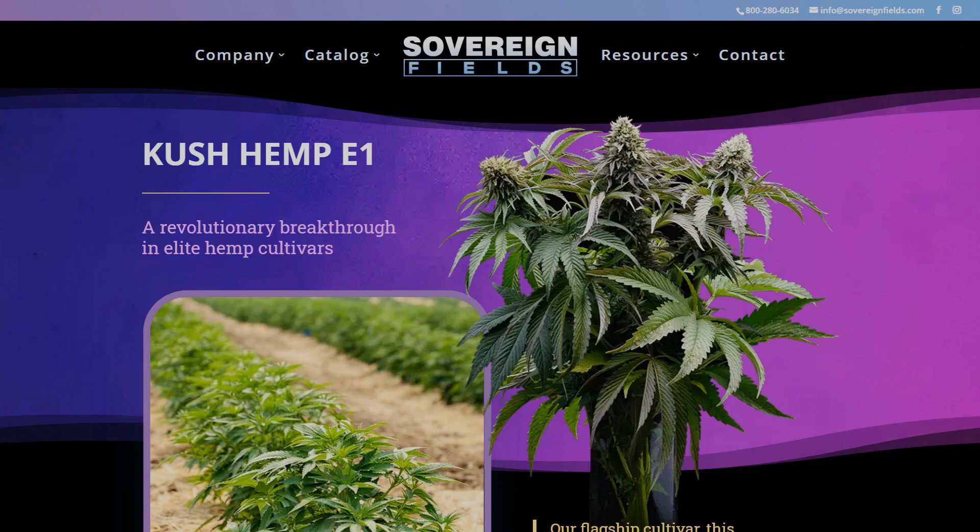Then there's the other strain that went into Kush Hemp, which is just called Elite Hemp, and there's even less information out there about this one. My guess is that this is an in-house strain that Sovereign Fields uses in their breeding program, and it's where they're getting the high CBD, low THC ratio, and most likely other traits favorable for farming, like plant structure and disease resistance.